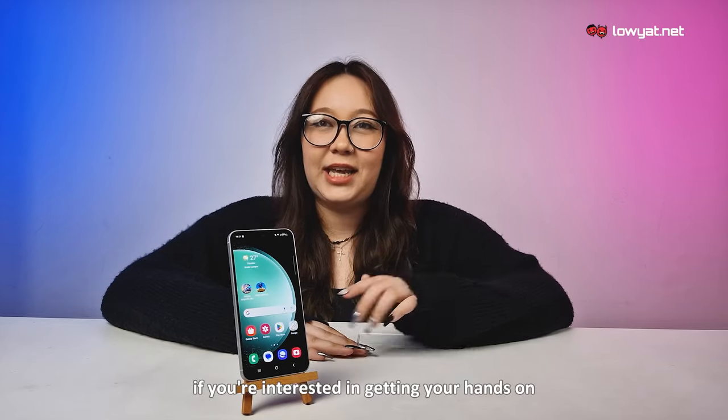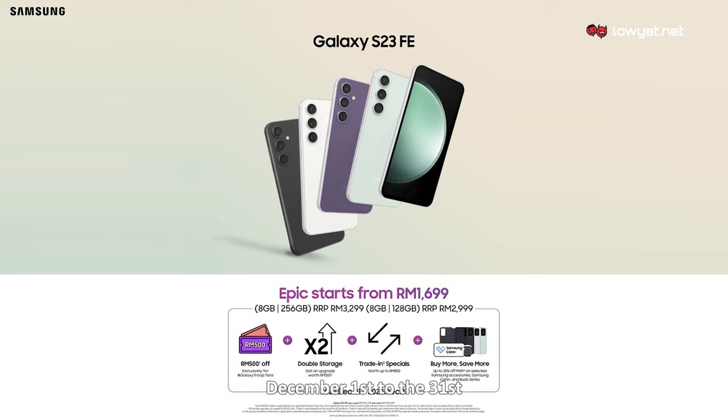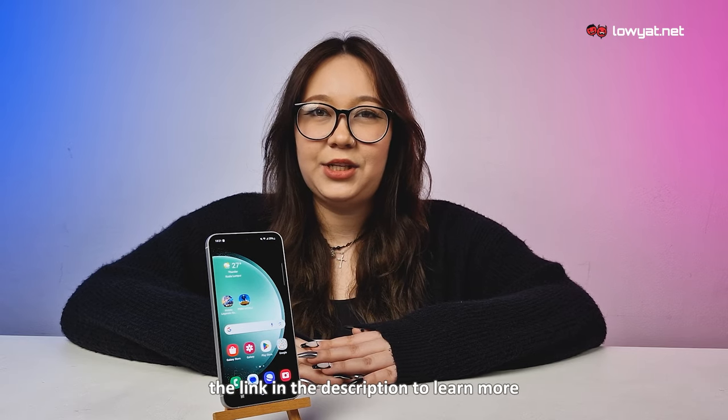If you're interested in getting your hands on the Samsung Galaxy S23 FE, you're in luck, as Samsung is running an exclusive promo from December 1st to the 31st, so don't miss out. Feel free to check out the link in the description to learn more.